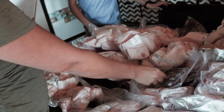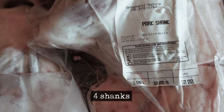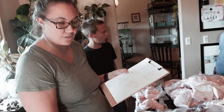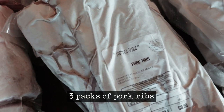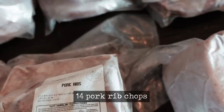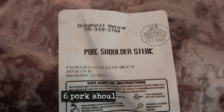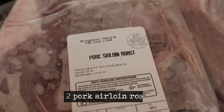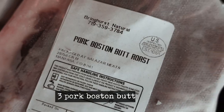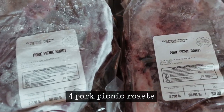We've got four livers and one pack of kidneys, four shanks. We have 17 loin chops, three packs of ribs, 14 rib chops, one rib roast, six shoulder steaks, two pork sirloin roasts, three Boston butt roasts, and four picnic roasts.